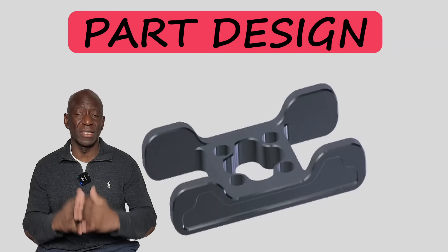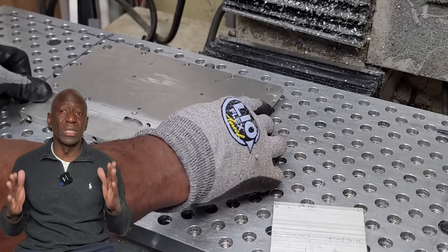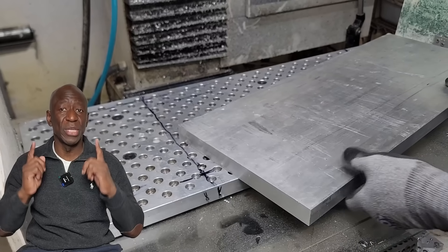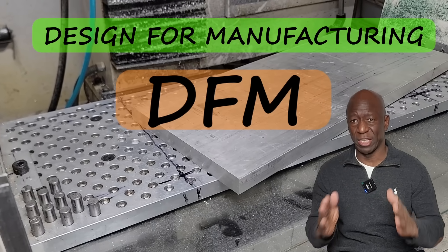As I begin the design process, it is also critical to think about how the part will be manufactured. How will the workpiece be clamped onto the work table? What material stock size will be used? That introduces the principles of DFM, or design for manufacturing.